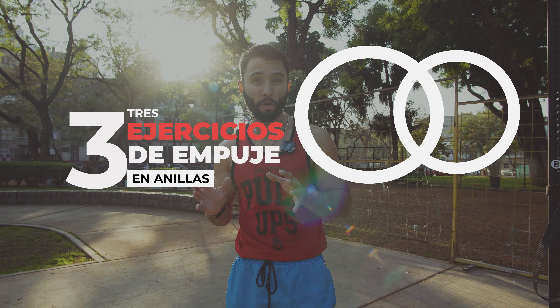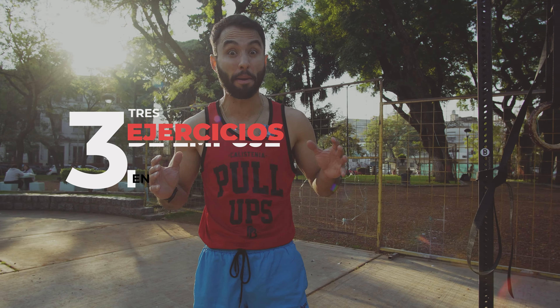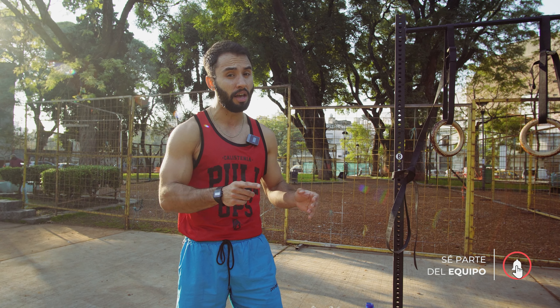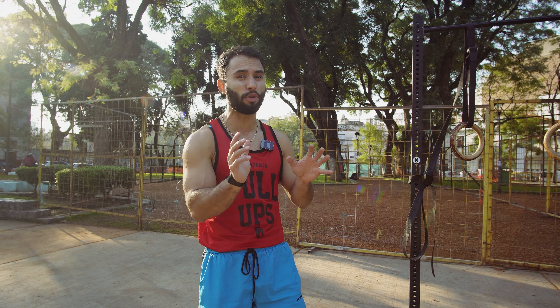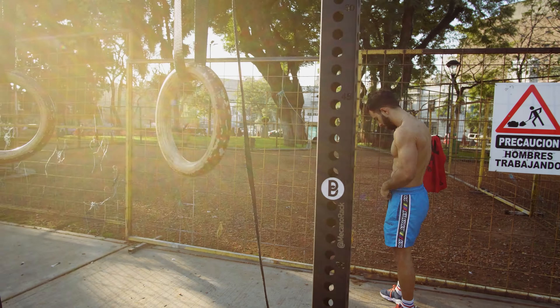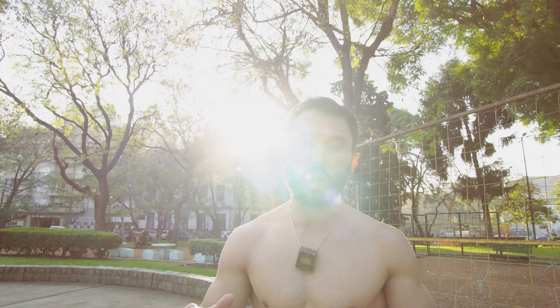What's up atletas, let's get a new video. In this case, we are going to focus on three important push exercises, especially if we want to build strength and hypertrophy. We are going to focus on tips in terms of technique, shape, degree of inclination, how to position the knees, and more. At the end of the video, we are going to share a routine involving each one of them. Let's go!